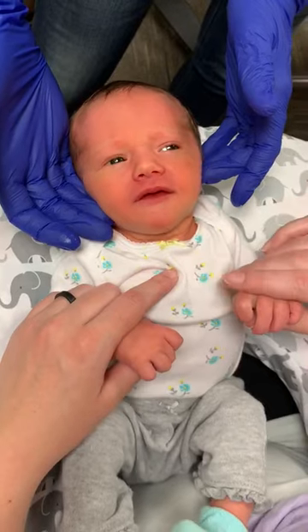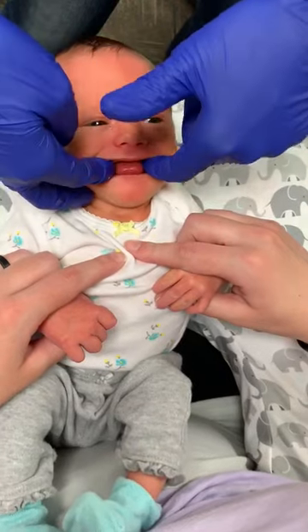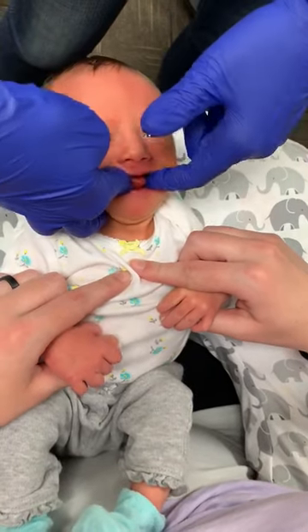She did great. Good job, Avery. Good girl. And I'm going to take both pointer fingers and go on the side of the tongue. I'm going to wedge them underneath one at a time.